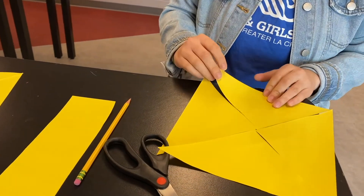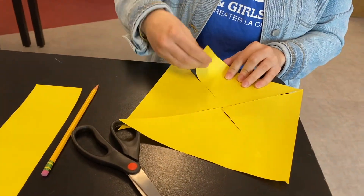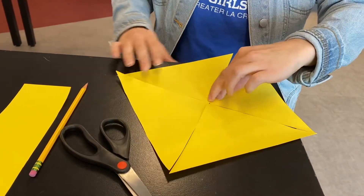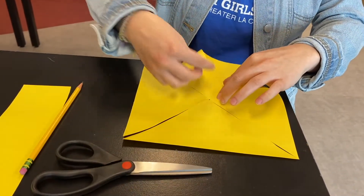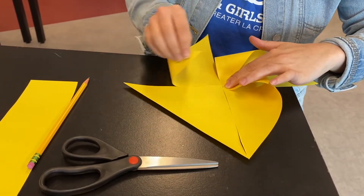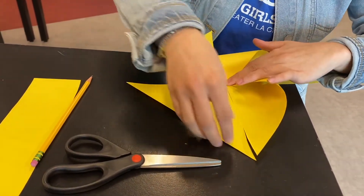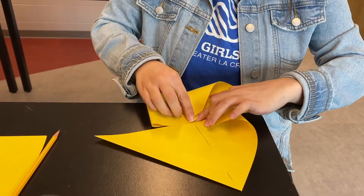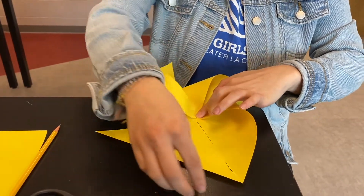And then once you have that you'll want to start folding your papers every other to make a small little triangle and you'll hold it down, because then you'll start to see the pinwheel. And once you have all the paper folded down you can take a tack if you have one.